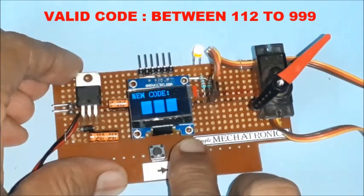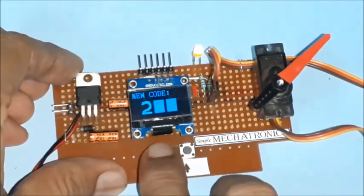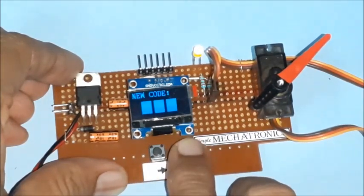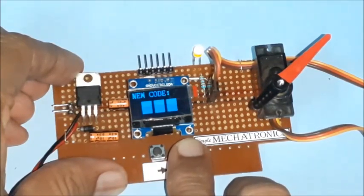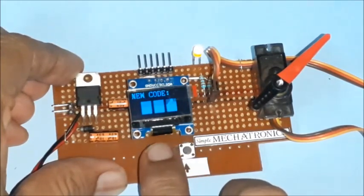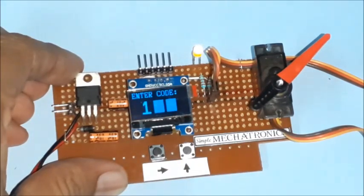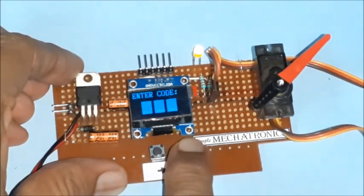By pressing the next button, the cursor moves to the next digit, and by pressing the up button, the displayed number increments by 1. Once a digit crosses 9, it resets to 1 and the loop continues. After setting the new 3-digit code, press the next button to save the code. A successful saving message is displayed, and the servo code lock is ready.